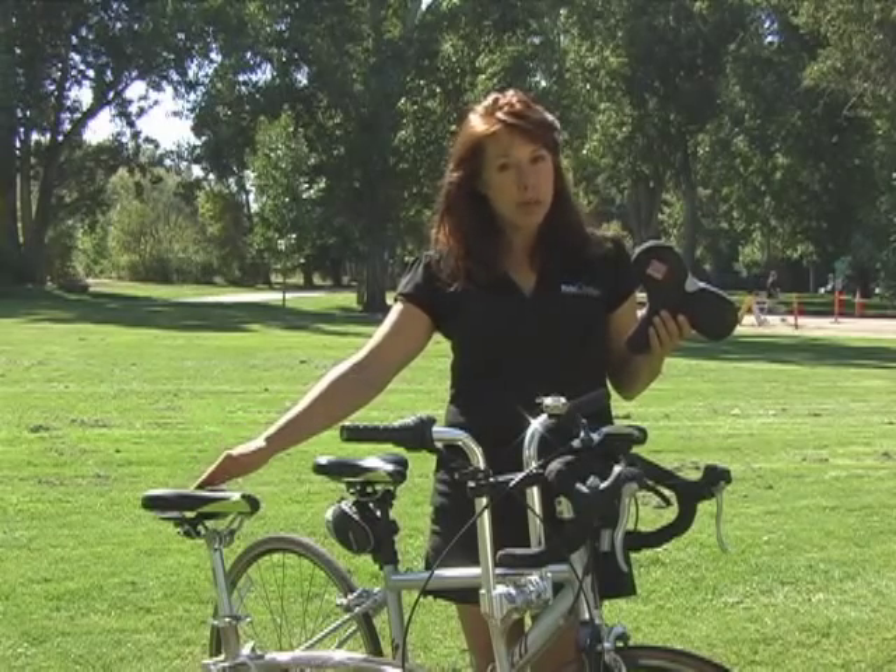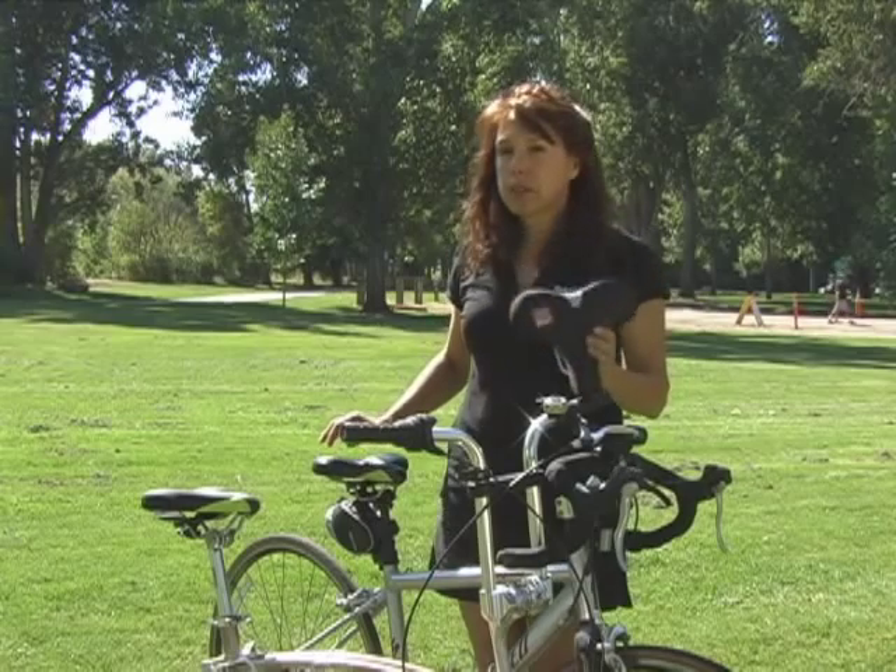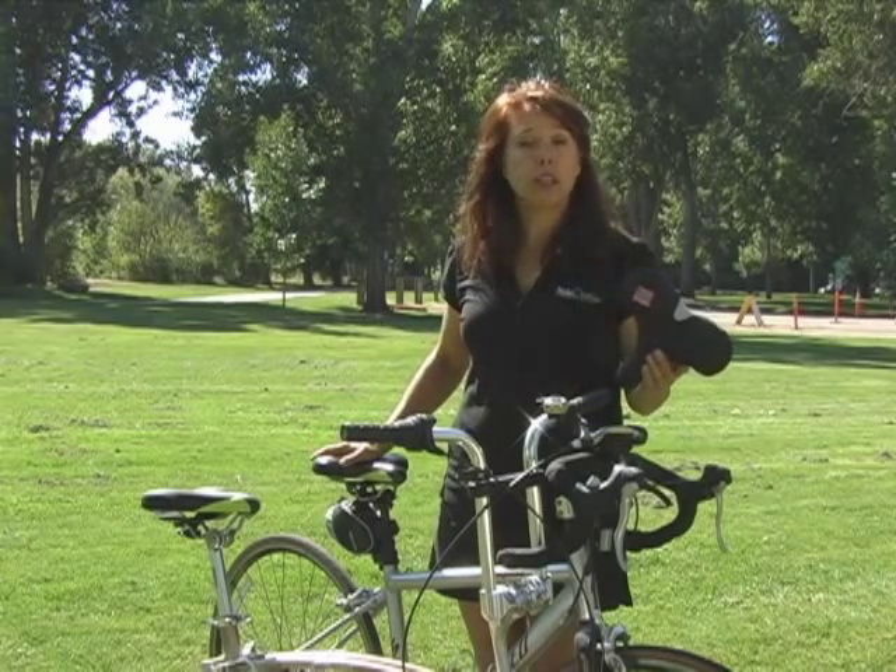Now, whether you're using the carbon comfort or a standard seat, they all mount exactly the same. Regardless of your type of bike, the carbon comfort seat should fit on any bike.